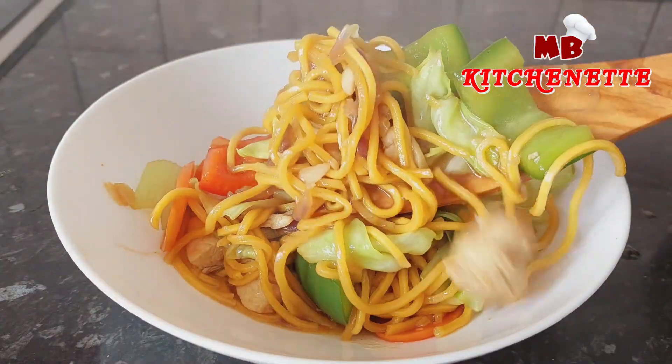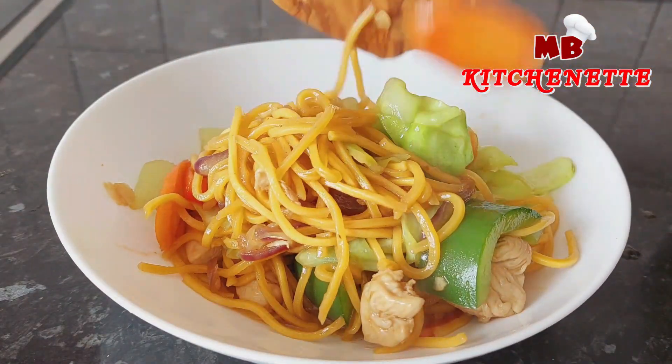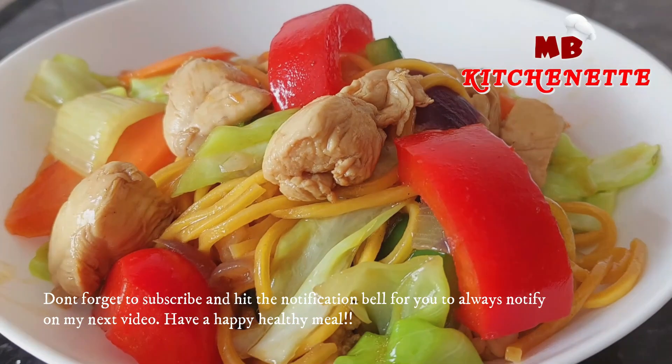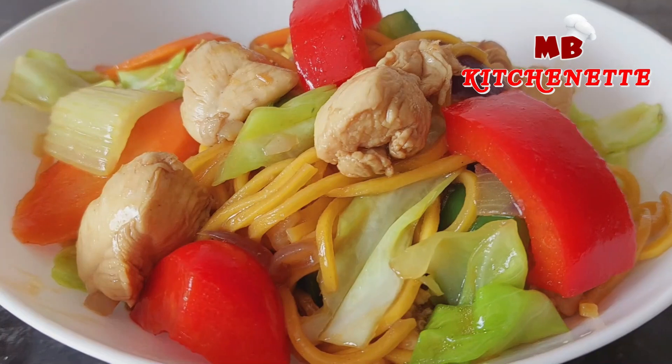I hope you enjoy and learn from today's recipe. Don't forget to subscribe and hit the notification bell to always be notified of my next video. Have a happy, healthy meal!